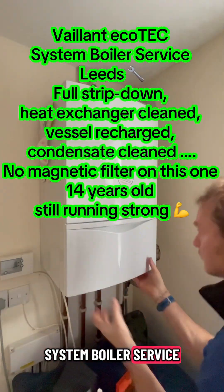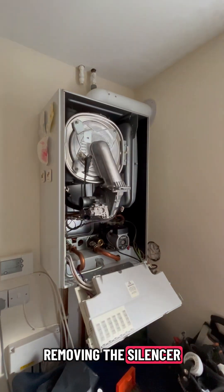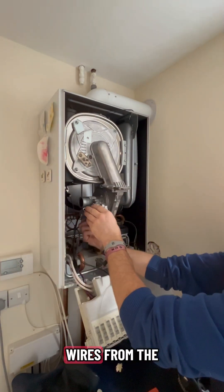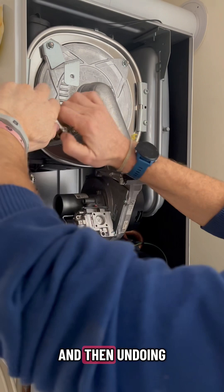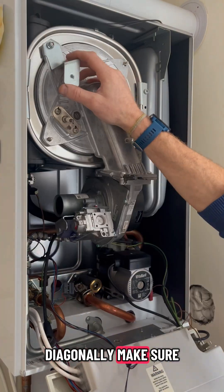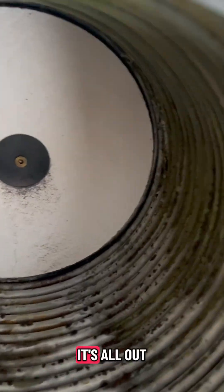Vaillant Echotech system boiler service - just getting the case off and then removing the silencer, disconnecting the cables and wires from the fan. Then undoing the screws for the burner door one by one diagonally, making sure it's not stretching too much. There we go, it's all out.